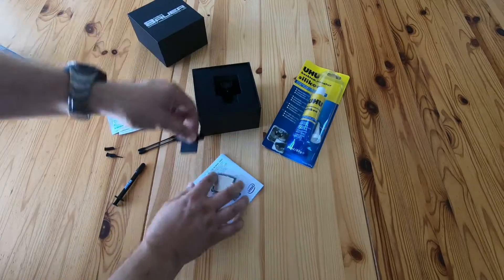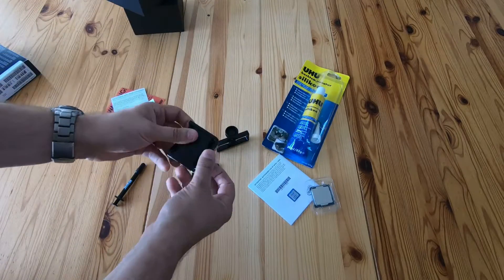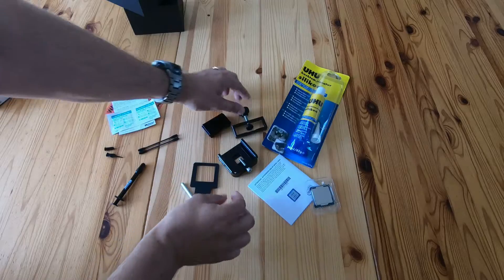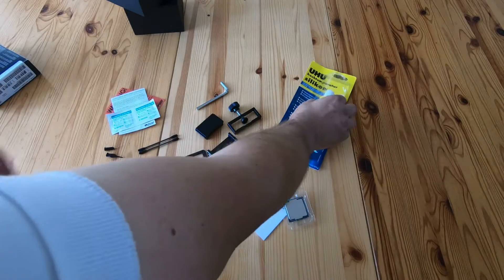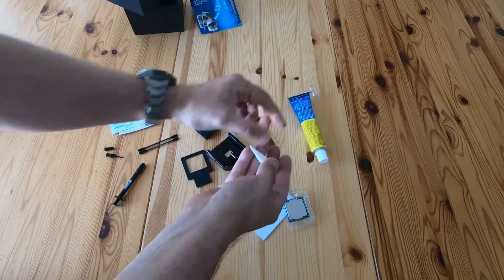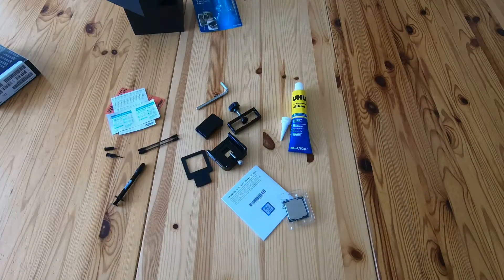In the delidding tool box you get a very nice little box, an Allen key, and that's all. There are five pieces to the tool itself. You also get a little nozzle to fit on the bottom of the Conductonaut syringe for getting the compound out, and another nozzle so you can cut the tip off to make a finer point.